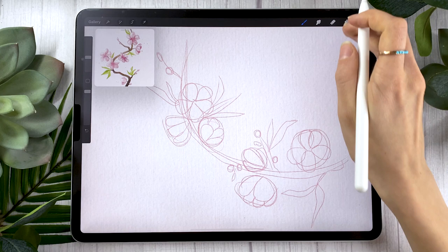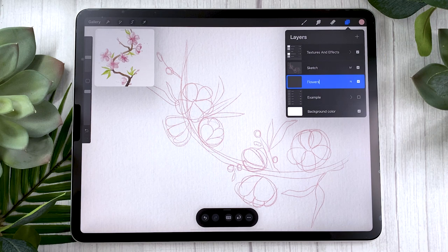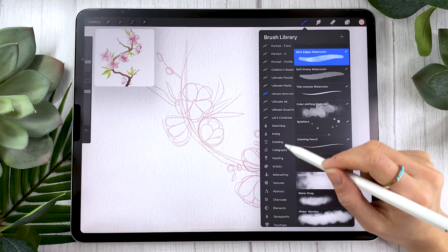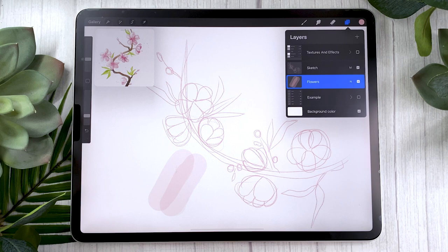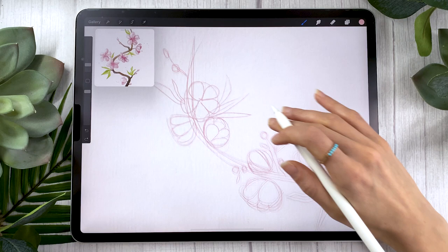Once your sketch looks something like this — nothing needs to be more precise than that — go ahead and create a new layer. Rename it to 'flowers'. This is where we start laying down colors in a super loose way. I'll use the dark edges watercolor brush, but if you don't have the watercolor brushes, select the hard brush from the airbrushing panel, lower the opacity with the slider, and you'll get some of that watercolor overlay effect. Either way, we're just placing colors without being too precise.